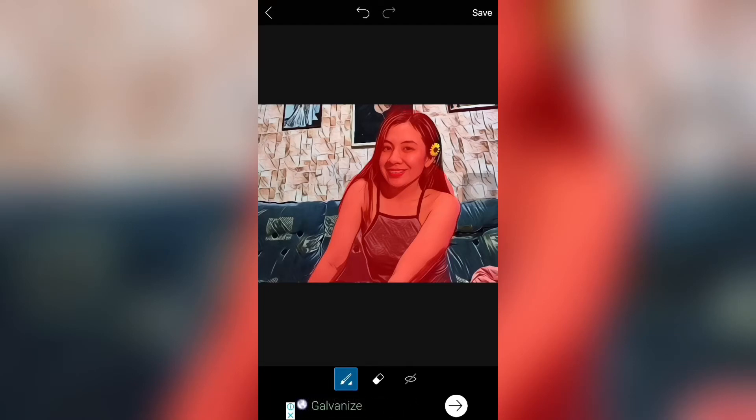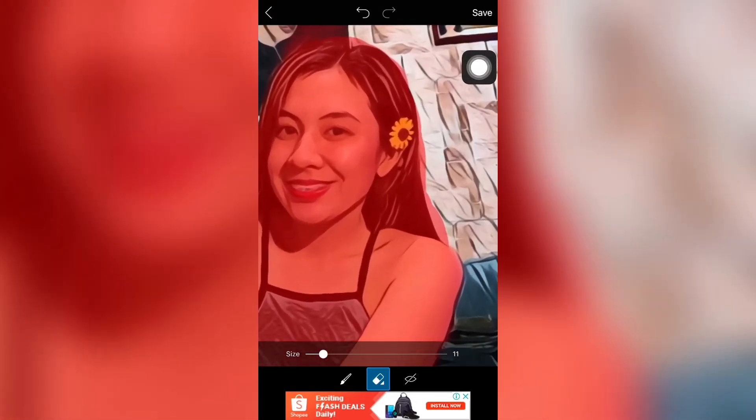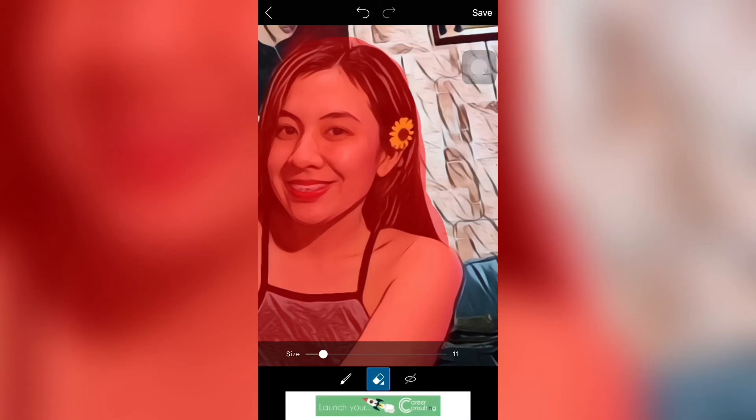So, ayan. Ayusin ko lang muna. Para maano yung sa buhok ko. Kasi, hindi sya kasama yun sa buhok ko. Tapos, may mga sobra-sobra yung sa ulo ko. Tapos, maganda kung i-zoom mo. Tapos, niliitan ko yung size ng ano. Kasi, masyadong malaki yung size.